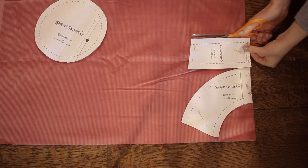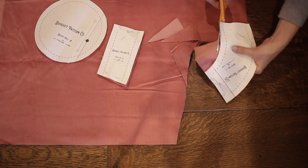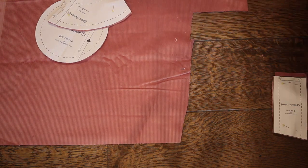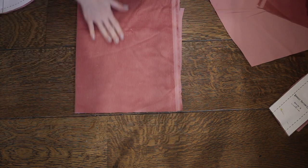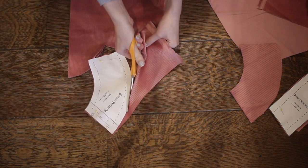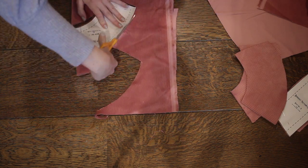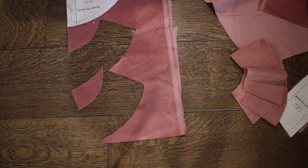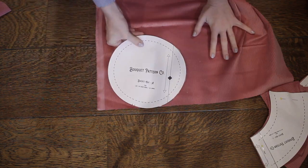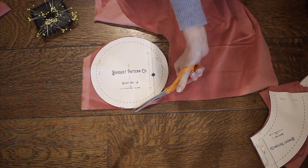Pin down your pattern pieces and cut them out. You'll want two of the crown piece, four of the brim piece, and one of the top piece. You may notice that my crown piece looks a little smaller here than the actual piece in the pattern — that's because I adjusted the design to make it a little wider after I sewed this hat. Also note that the crown pieces and brim pieces are all cut on the fold of the fabric, meaning you cut through two layers at once so when you open them out you have one big piece instead of two small pieces.